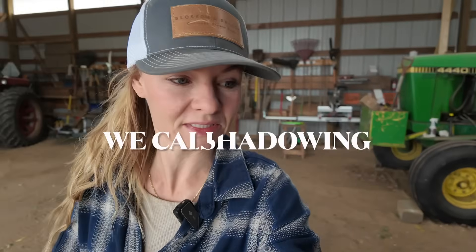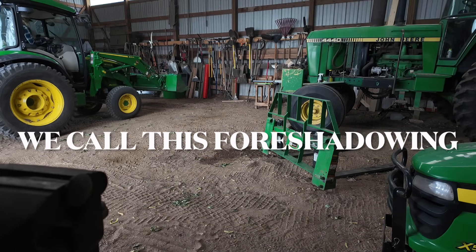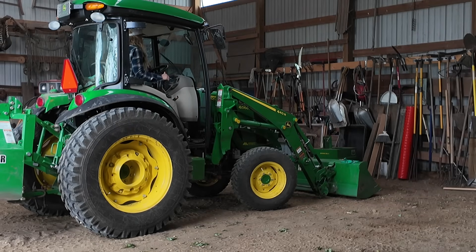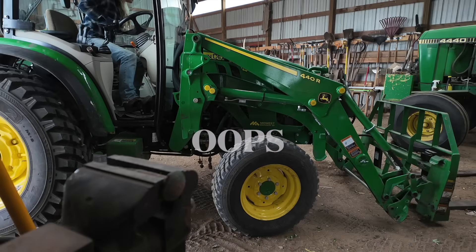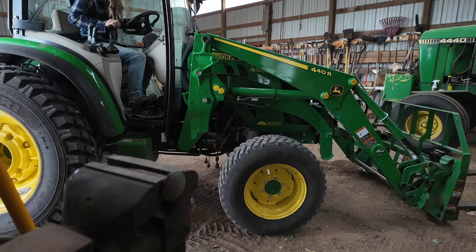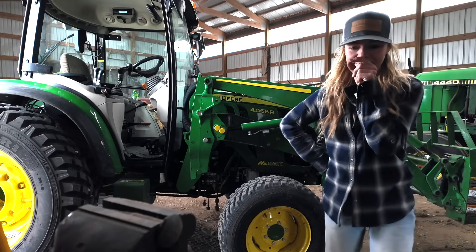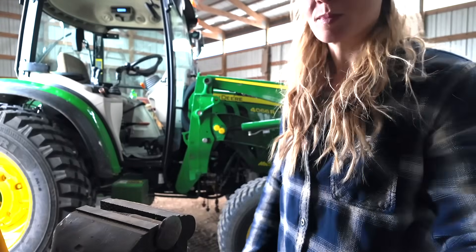We are hoping to get this all planted tomorrow, so we are in a bit of a time crunch. All of this equipment is stuff that I am very unfamiliar with because I don't usually use all this big stuff. I broke the pins off. Add it to the tab.